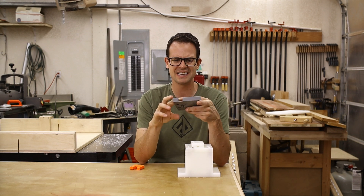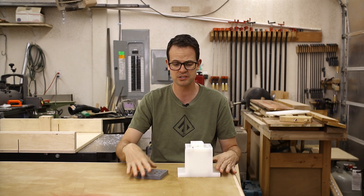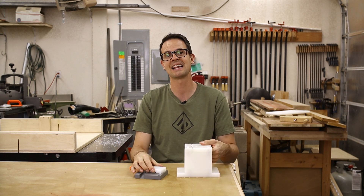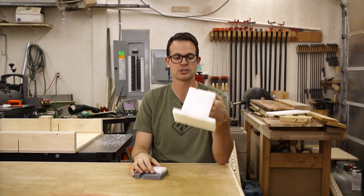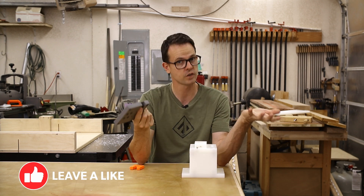One thing I realized is this was like $1.50 — I could probably print the whole thing for like $5 of plastic. That's a lot less than $30. So probably 3D printing was the way I should have gone in the first place.